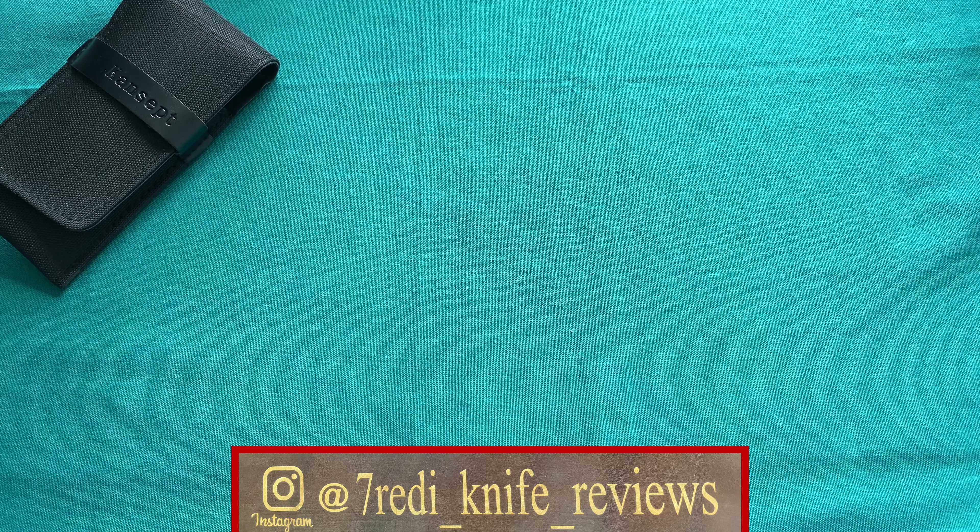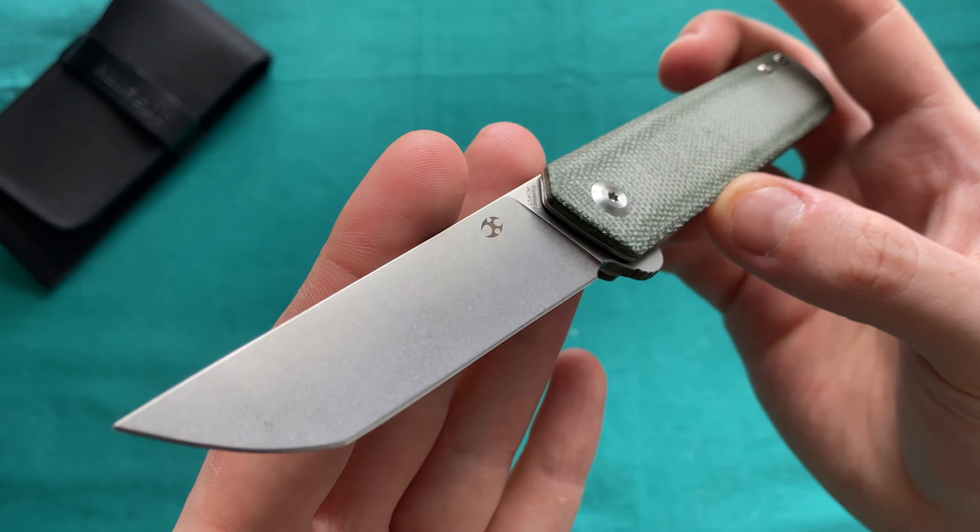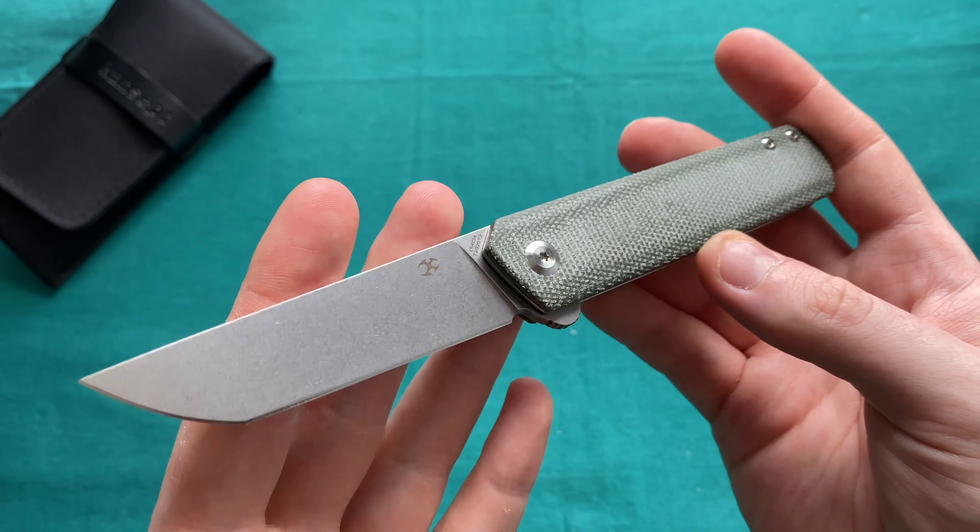Today we're taking a look at a knife that will be particularly interesting to people who live in an area where they can't have locking knives but still want something fun and fidgety. There is also a trend going on — for example, the EWC from Ray Laconico — which is a front flipper with a double detent system that is fun to play with, non-locking, and very legal in a lot of different places. This knife is a little bit similar to that.